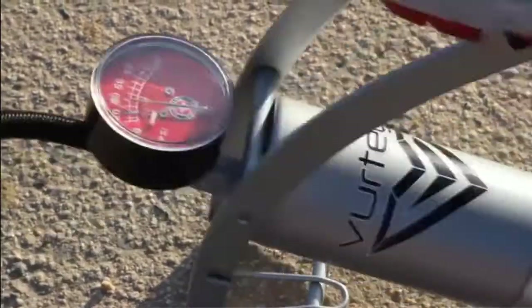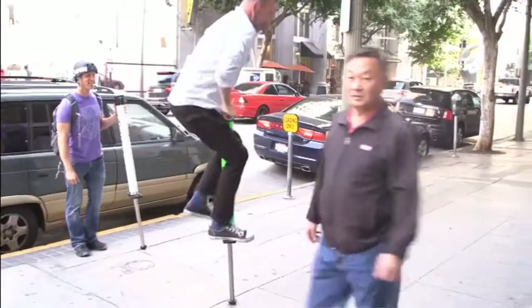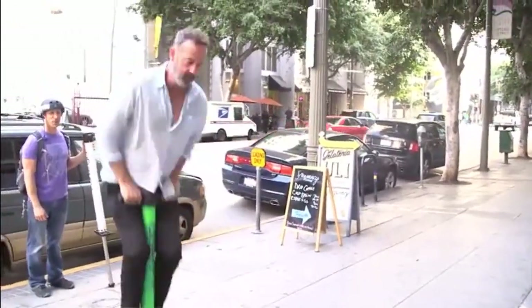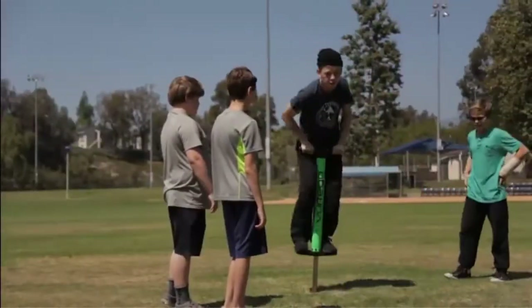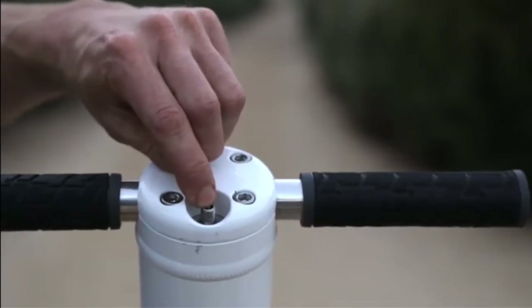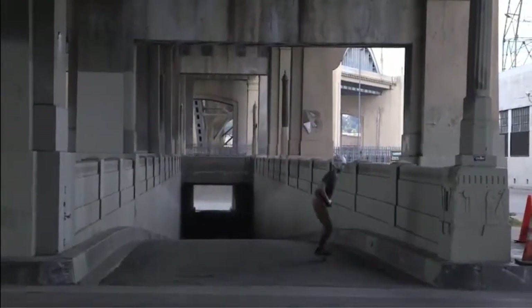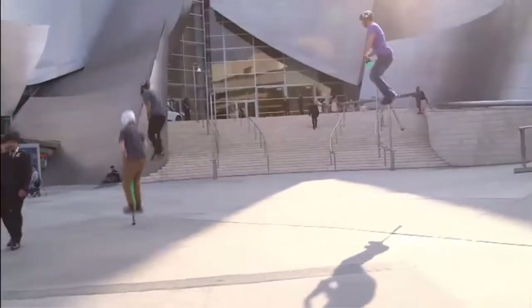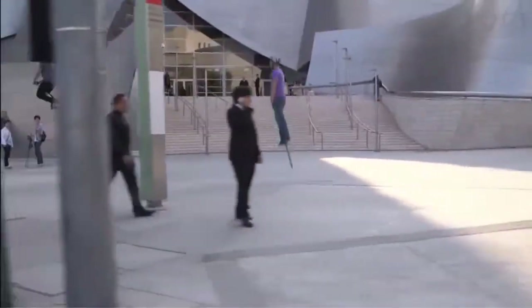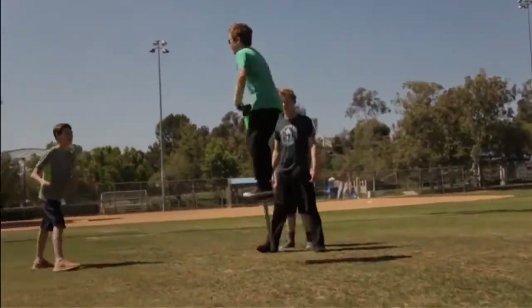With the V4, you have the ability to add or remove air and completely change the stiffness of the bounce. Someone who weighs 300 pounds can jump on the same exact V4 as someone who only weighs 80 pounds. All you need to do is change the air pressure. In less than a minute, you can perfectly tune the V4 to each rider's preferences, pumping more air in to jump higher and taking air out to jump lower. This makes sharing it with friends and family a fun-filled experience that everyone can enjoy.